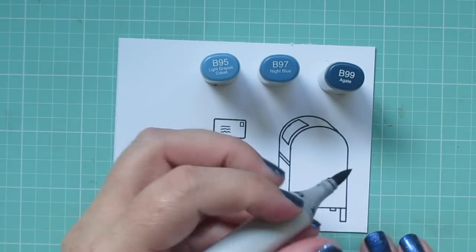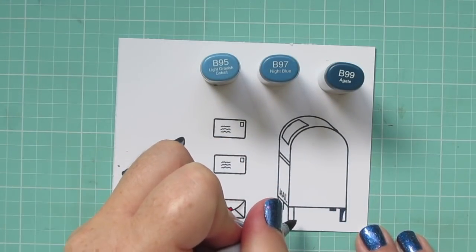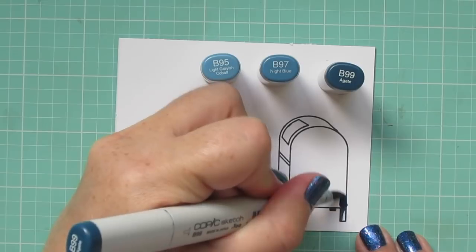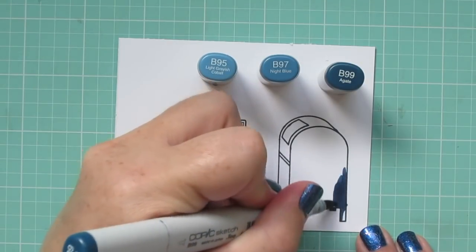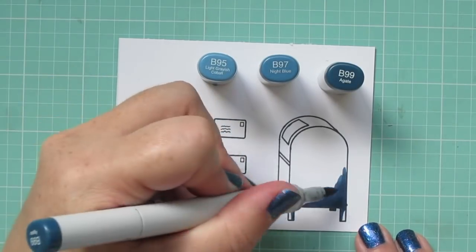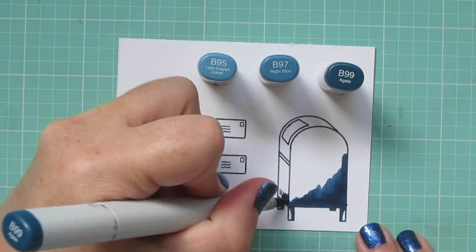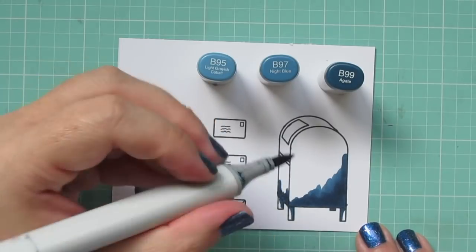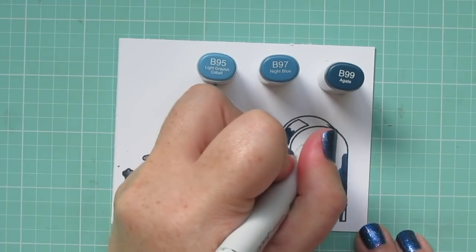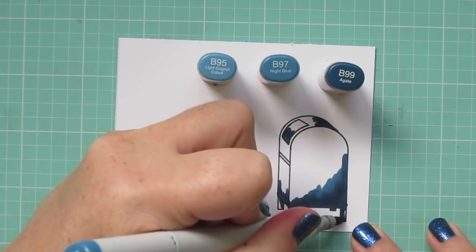And then for the actual mailbox, I'm going to use B95, B97, and B99. The B99 is going to be my darkest, so I'll use that to draw in my shadows. I added a little bit to each of the legs, and then the leg that's on the back of the right side I just colored in completely with that B99, since there wouldn't be any light hitting that — it's going to cast in complete shadow. Then I'm just going to add a little bit of shadow to each of the panels of the mailbox, just to create a little bit of contrast there.